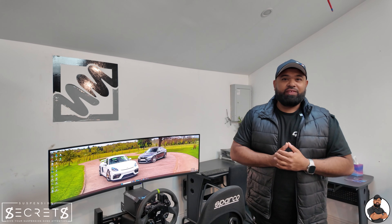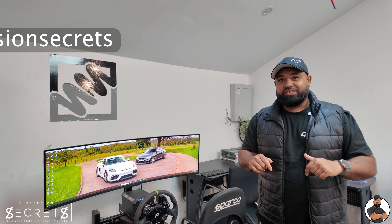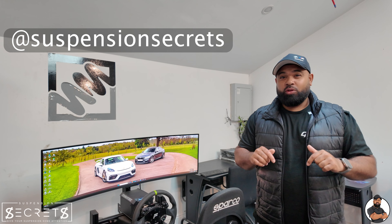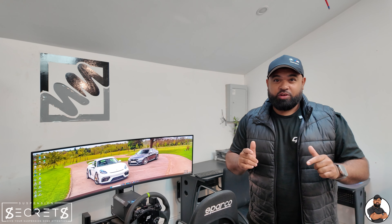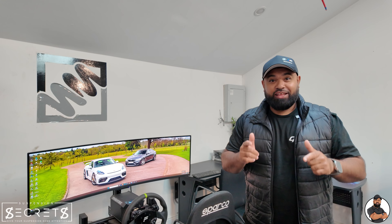Welcome back to another episode of It's Empty. Today I'm here at Suspension Secrets. We are going to get more negative camber on the M240, ready to go back to the Nürburgring for the big wing. Let's do it.